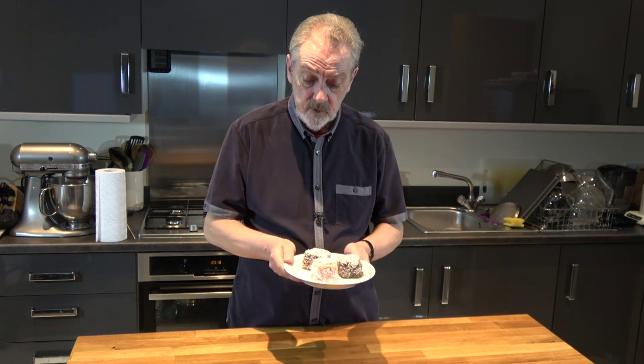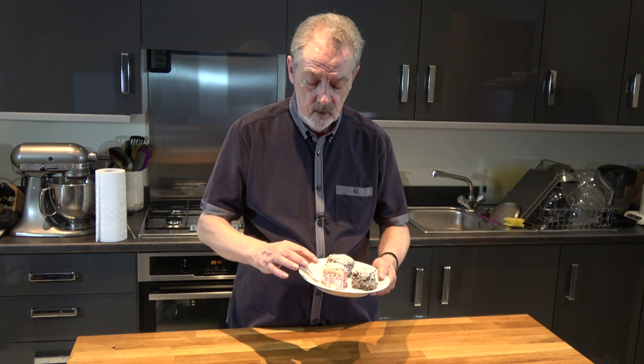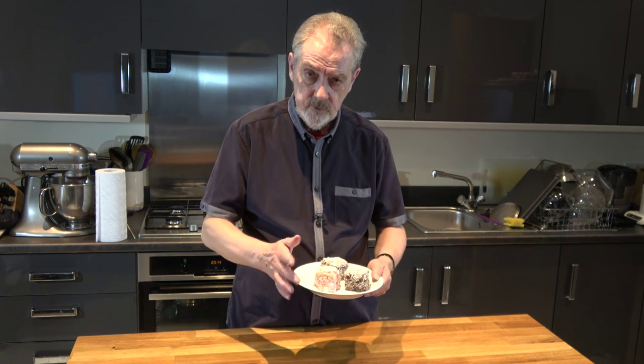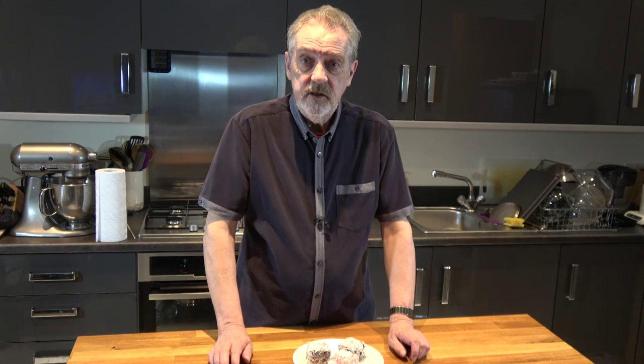I've also made a variation which is instead of using the chocolate icing I've used some strawberry jelly or jello, coated the cake in that, and then put the coconut on top. So that's what we're going to be doing today — let's get on with the recipe.